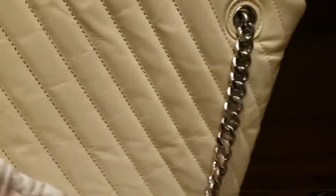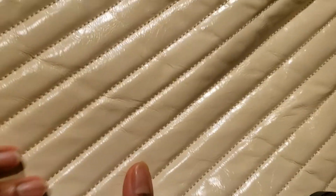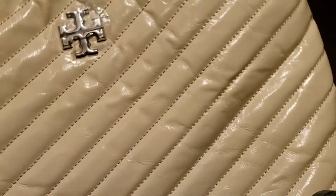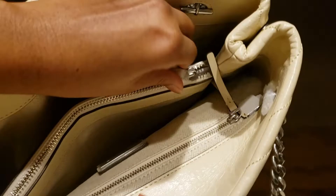So we get a good look of the bag. As you can see, this has a bit of a worn out look — it's glossy and it has a zip in between.